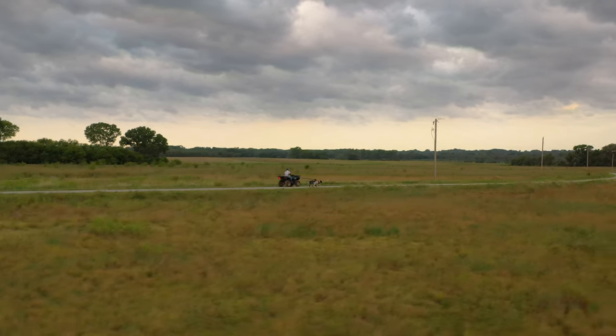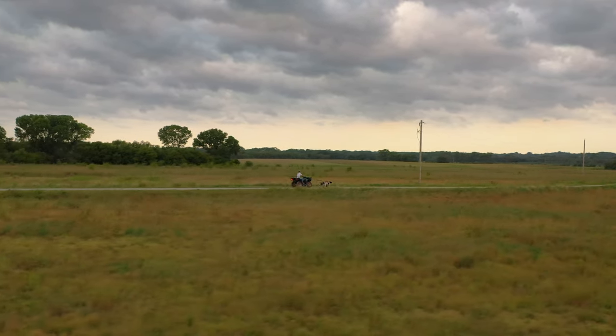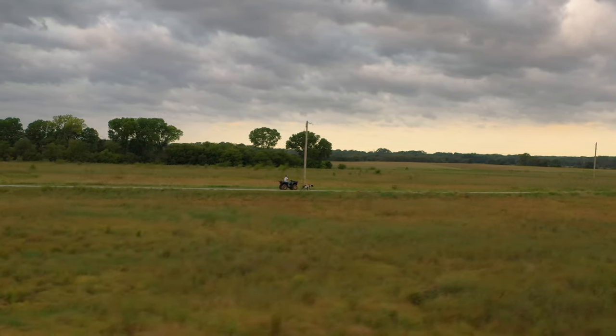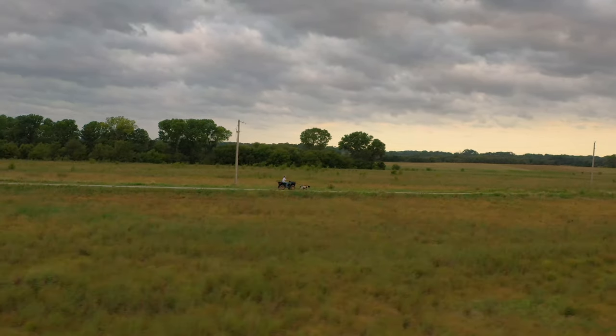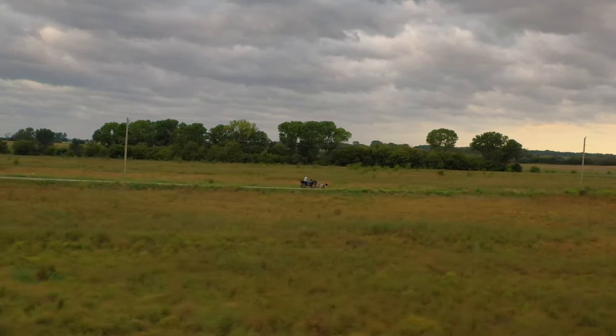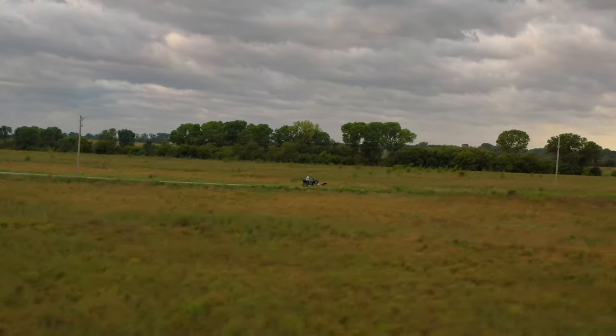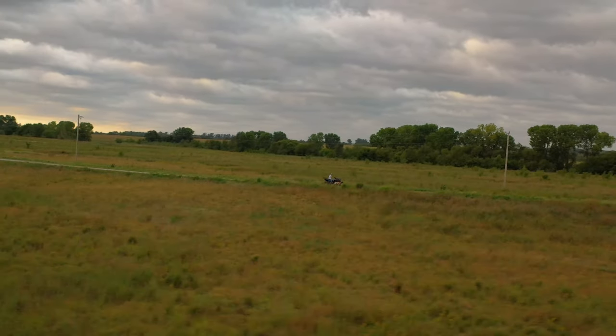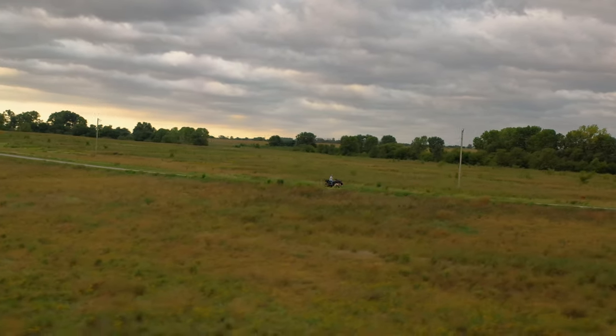We've put together other videos on how to teach your dog to road and why it's important, but this video specifically is about the workout plan. These guys are athletes — it is a workout regiment. I'm going to cover exactly what we plan to do over the next five weeks.